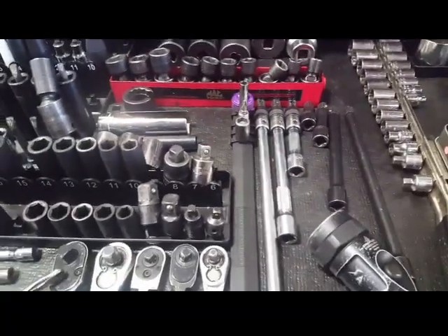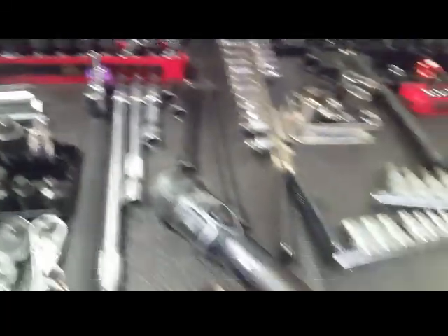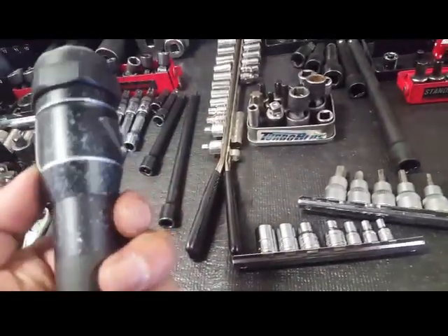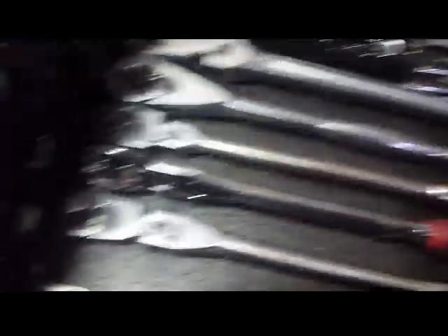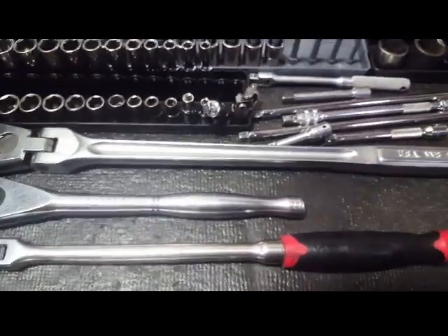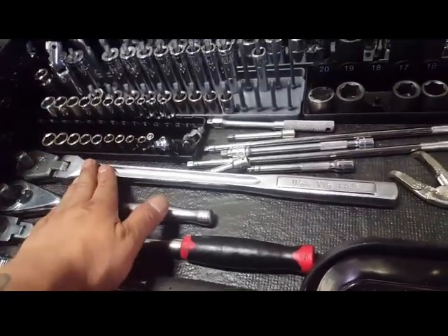Snap-on sockets, a Snap-on axle socket, my Mac wobbly, extensions, Snap-on Torx bits, and Mac Tools. Also Snap-on and Craftsman — and believe it or not, again from 2003, 2004.